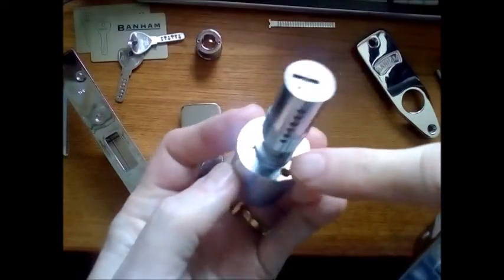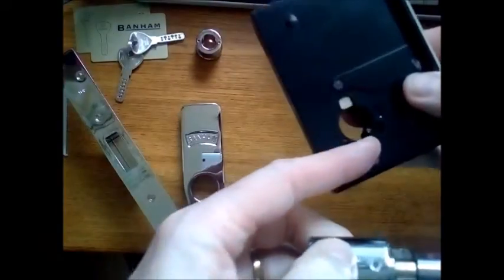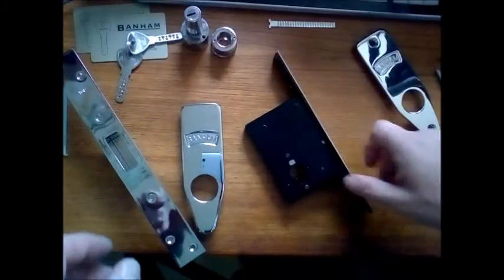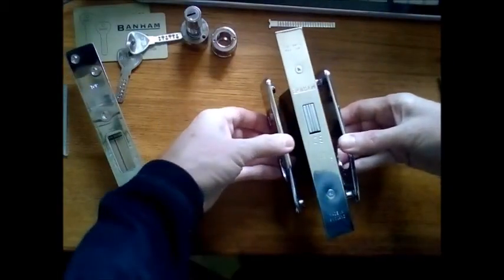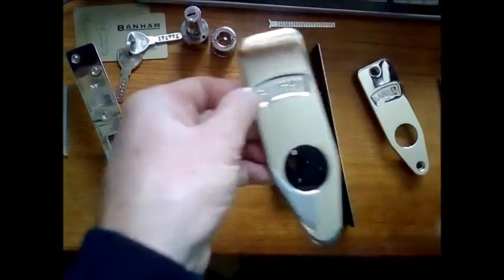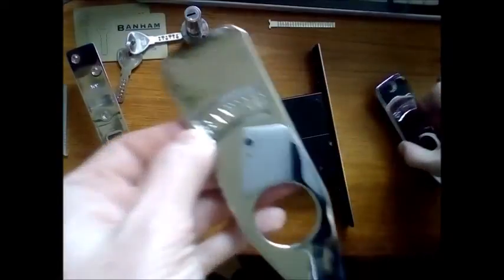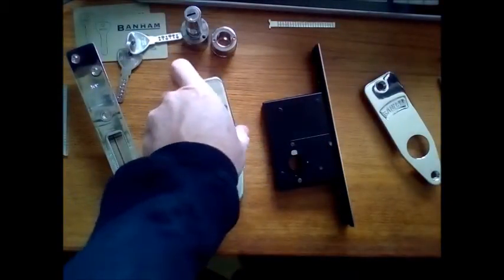There are little locating lugs — one on each side — that locate it in position. Now the lock guards go either side of the lock once it's fitted inside the door, sandwiching it in. They bolt right through the door, each side sandwiching the lock inside. All the timber you've taken out — these help prevent the door from splitting. They're a really good addition and they come with the lock.